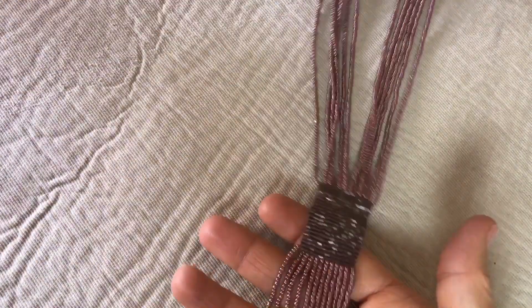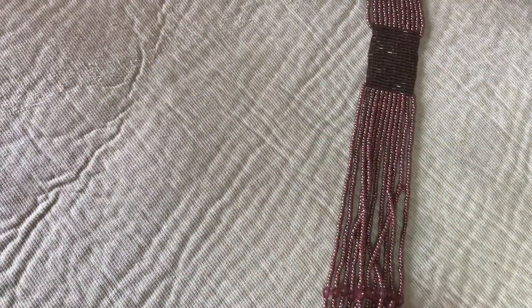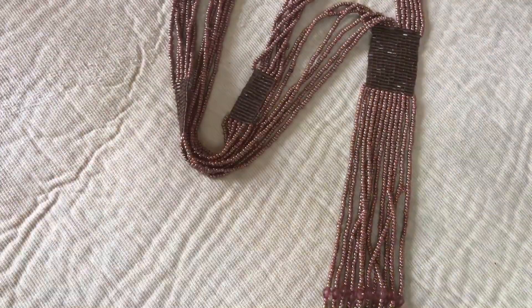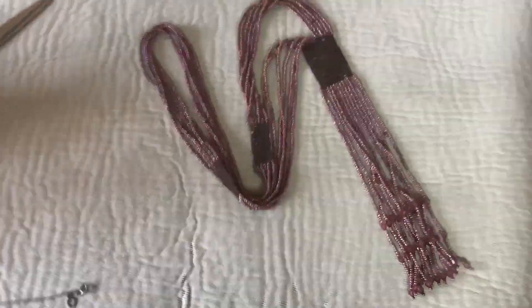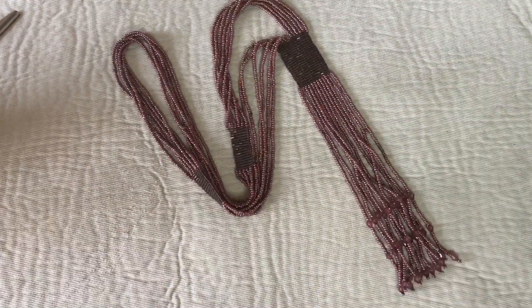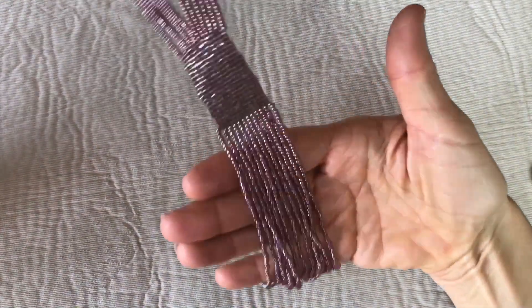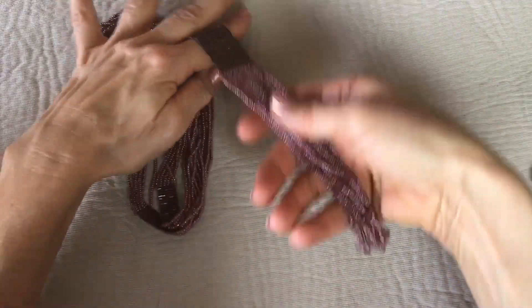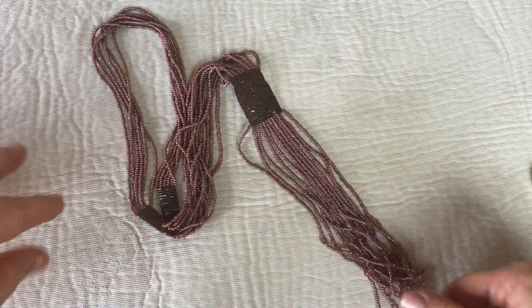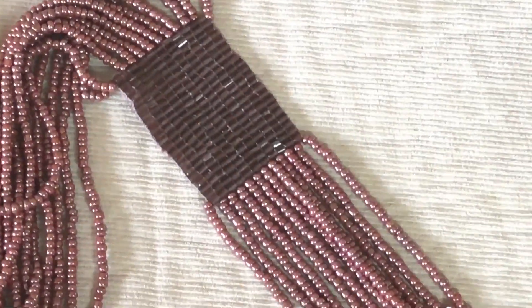This is really pretty — it's a seed bead necklace in a mauve dusty pink color. This part hangs down as a tassel. It's a long necklace — you slip it over your head and this hangs down. The detail on that, where somebody makes that by hand — that's amazing.